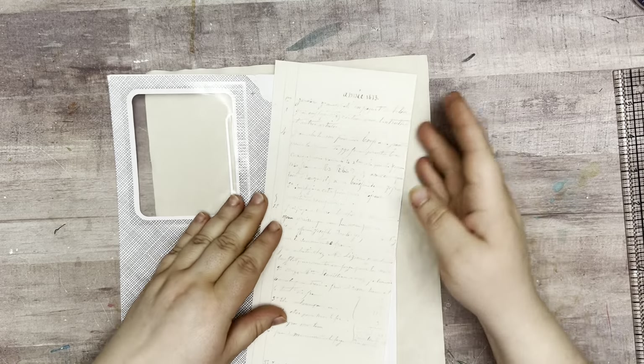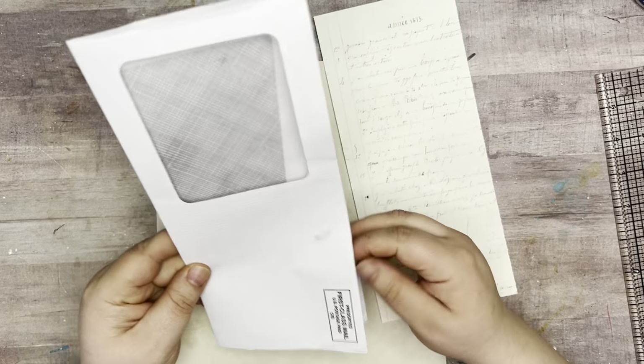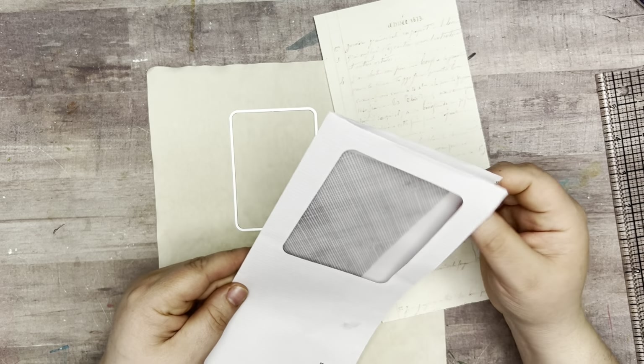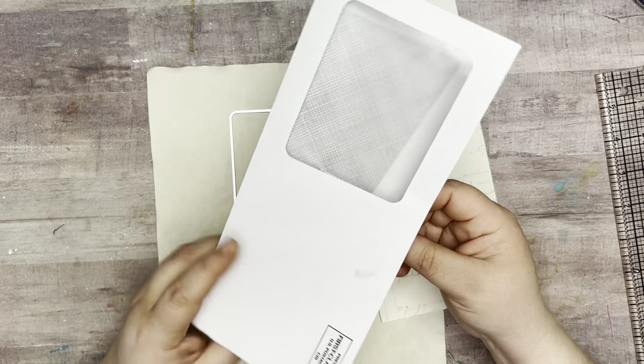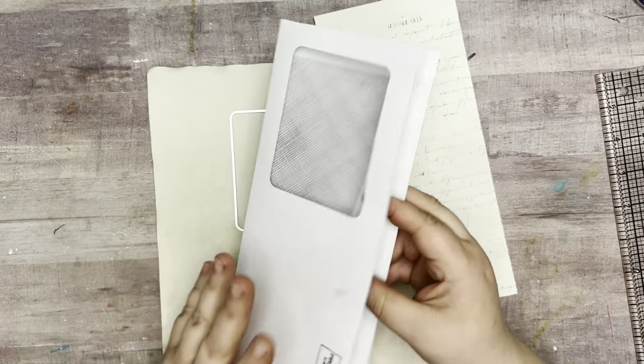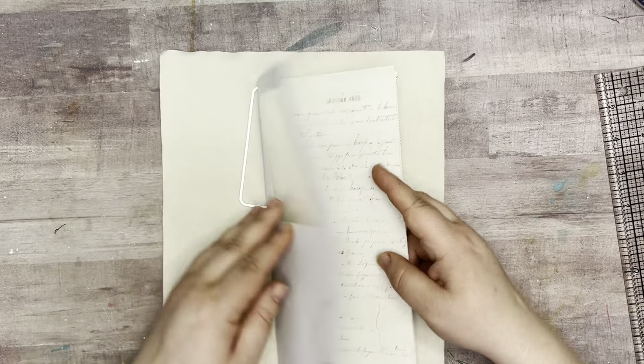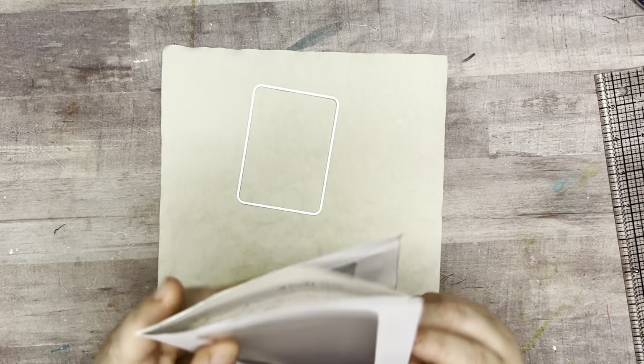I've already gotten a couple of the signatures together, but I also have this little envelope. This is one that some mail came in — it's not an extra one they had in there. So when I cut it open, it's got this on the back. What I want to do is line the inside of this, but I want to keep the window.